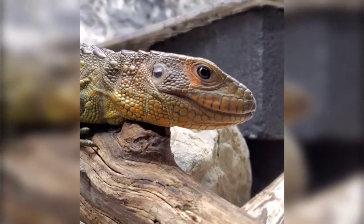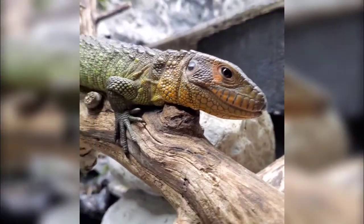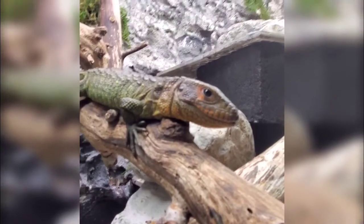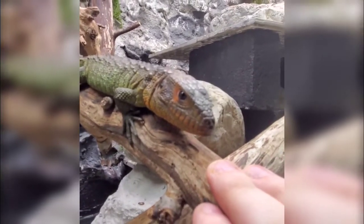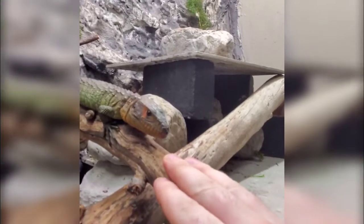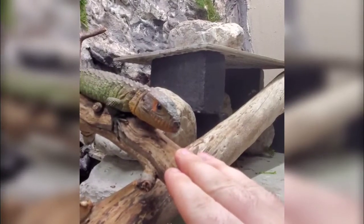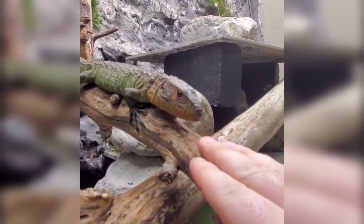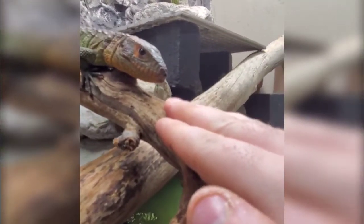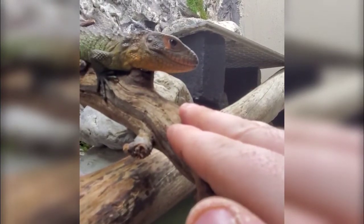I want to start with a disclaimer: I am NOT a veterinarian or any type of reptile expert. I'm simply showing you the method that I use on my pets for their initial quarantine and then regular maintenance when feeding live. I recommend everybody defer to a proper herp veterinarian on any questions or concerns you may have with your lizard. I'm only showing you the steps I take to make sure my animals are healthy — I'm not making any recommendations.